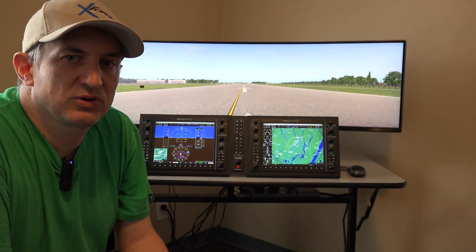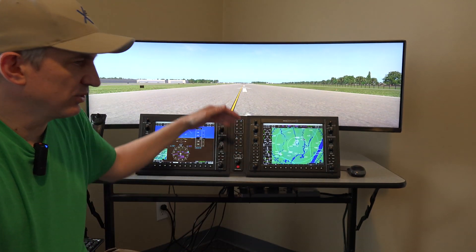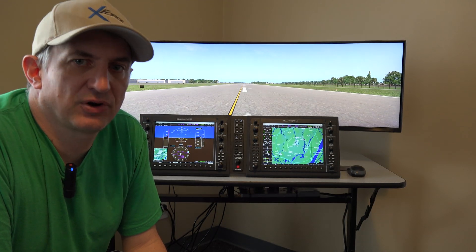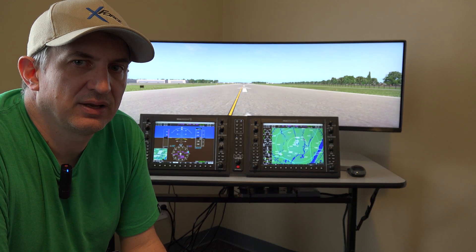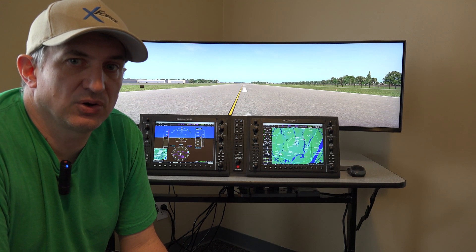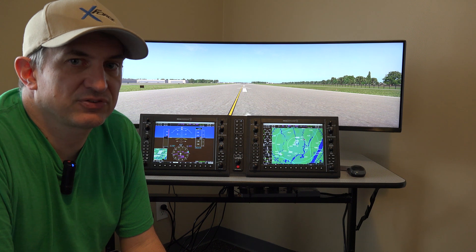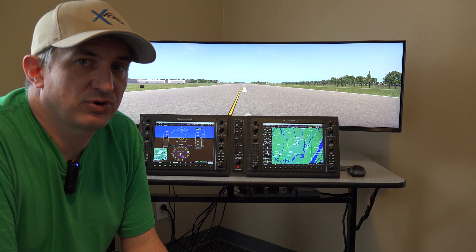Hey, Michael with X-Force PC. I want to talk about the package we put together. RealSim Gear sells this G1000 suite that you see right here, but RealSim Gear does not sell computers and monitors and things like that. So we wanted to put a package together that combined all that, and we also combine it with documentation and videos and tips on how to set this up. We can also support you by providing the necessary cables and through remote support if you have trouble setting it up.